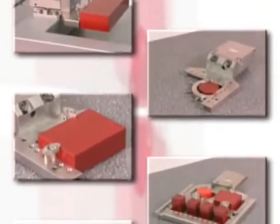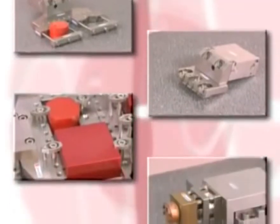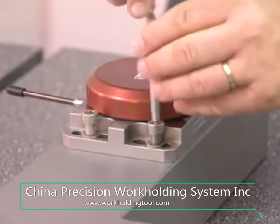More efficiency for less money. Any type of workpiece can be clamped into the WEDM machine with only a few well-thought-out clamping elements.